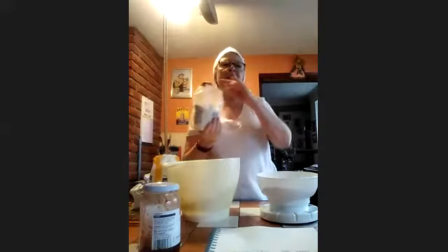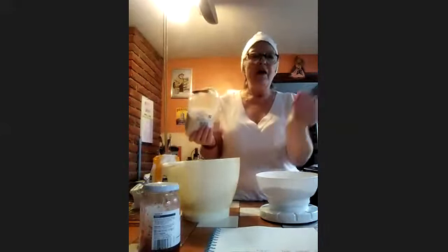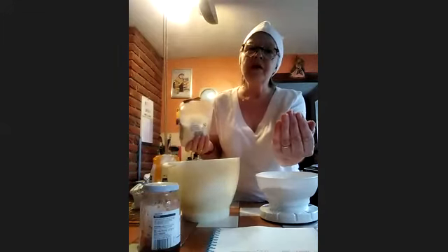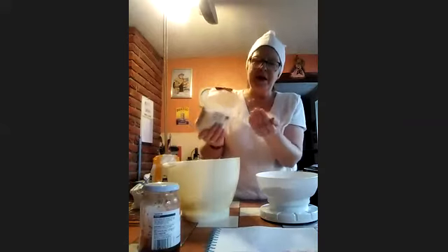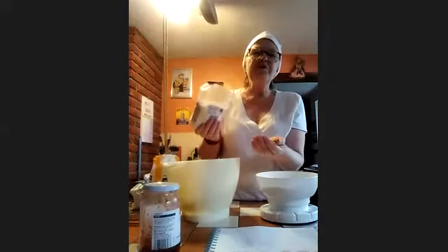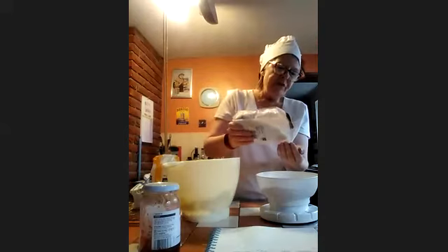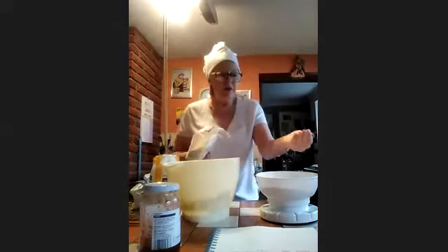Now, are you with me? To the flour I'm going to add two handfuls of coconut — my recipe didn't give me a measurement, it just said two handfuls. So there's one handful going into my flour. Also add a teaspoon of vanilla — you don't have to put vanilla, but if you've got it.